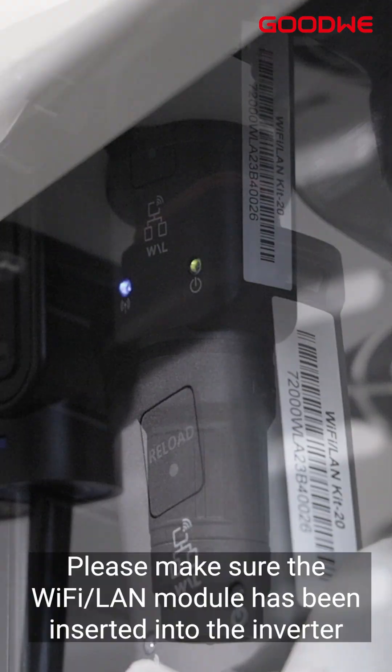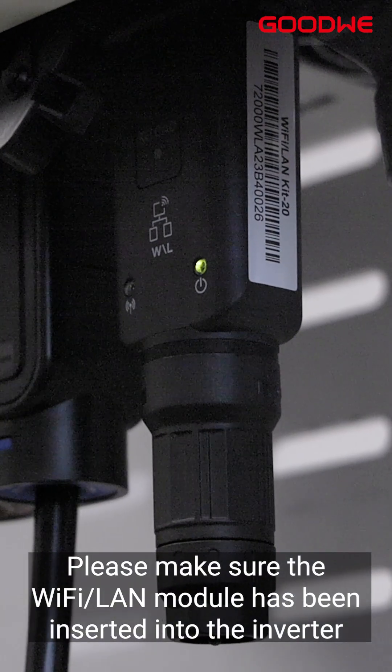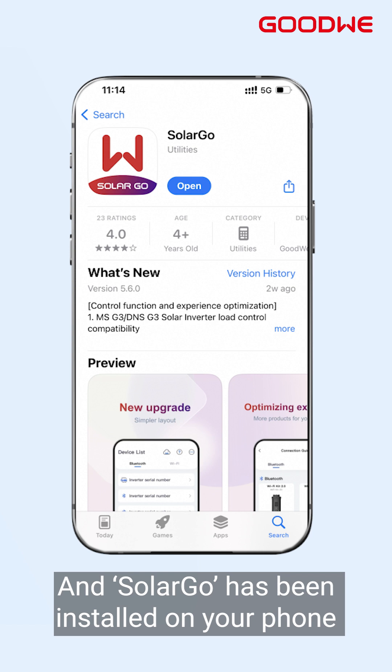Before configuration, please make sure the Wi-Fi LAN module has been inserted into the inverter and SolarGo has been installed on your phone.